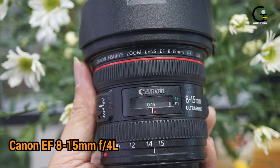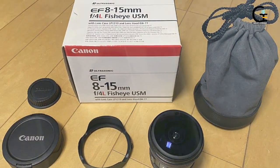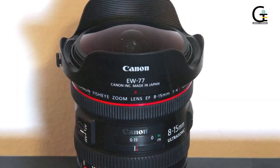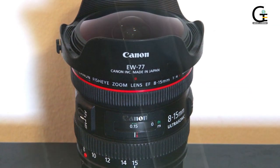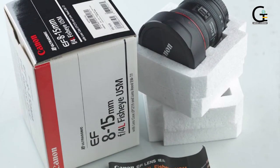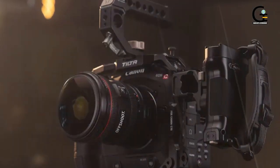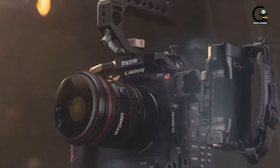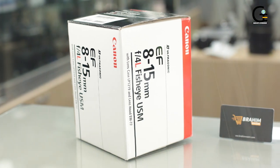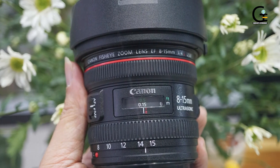5. Canon EF8-15mm F4 L Fisheye USM Lens. Last but not least is the very popular first-party lens, the Canon EF8-15mm F4 L Fisheye USM Lens. This Canon fisheye lens is one of the best fisheye lenses on the market, offering a useful focal range and producing stunning image quality, which Canon's premium L-series lenses are very well known for. This Canon fisheye lens produces a diagonal fisheye effect on both APS-C and full-frame cameras, but you can produce a circular fisheye effect at 8mm with the latter. It has autofocus, is weather-sealed, and is capable of producing tack-sharp, professional-quality images.